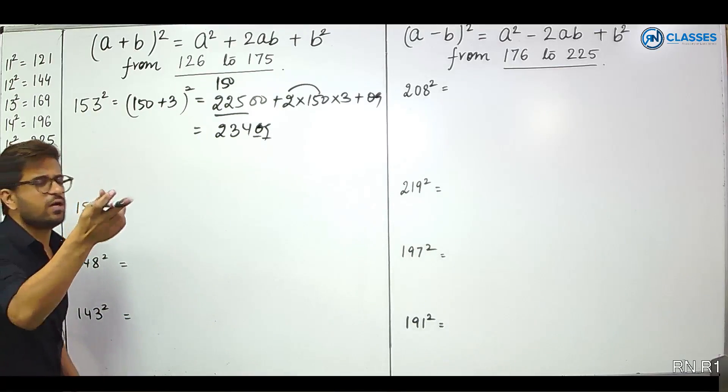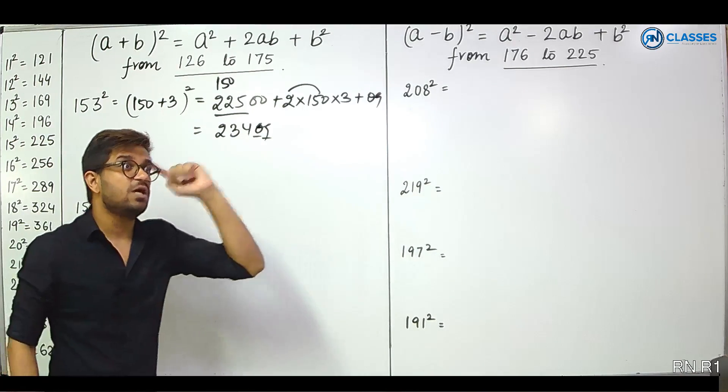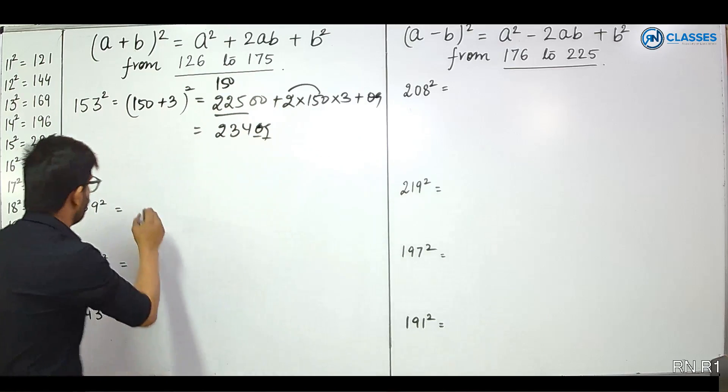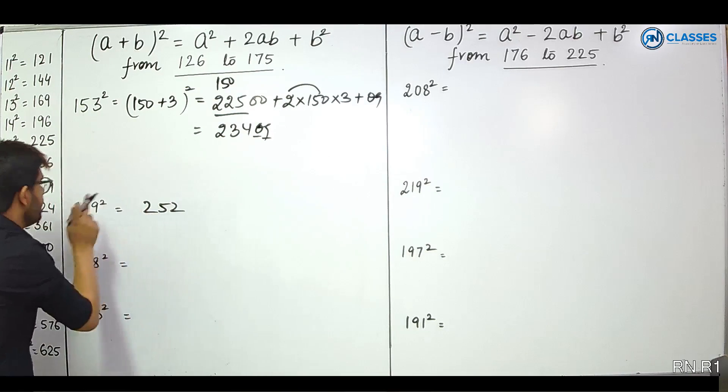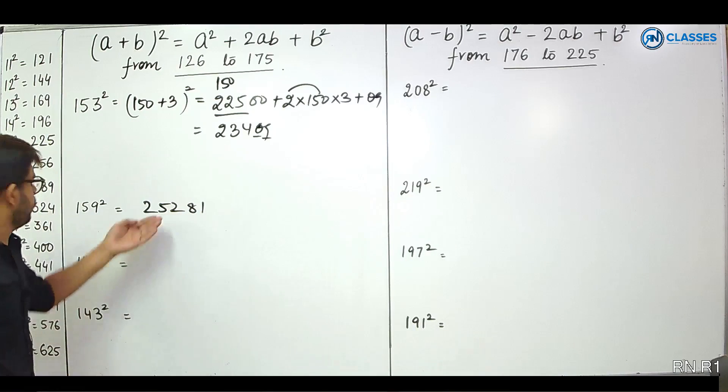159 squared. 150 plus 9. 225 plus 27 is 252. And 9 squared is 81. Answer: 25281.